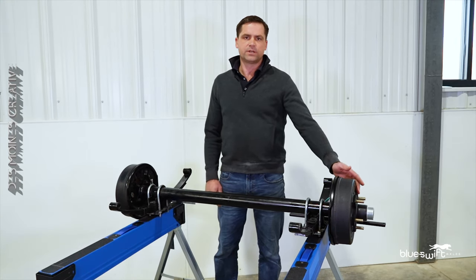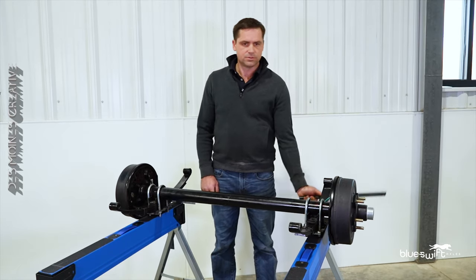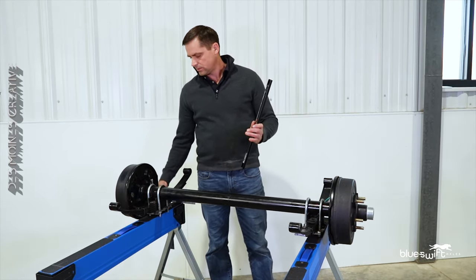First you will need to remove both of the tires to expose the hub face. You will need two straight edges and a tape measure.